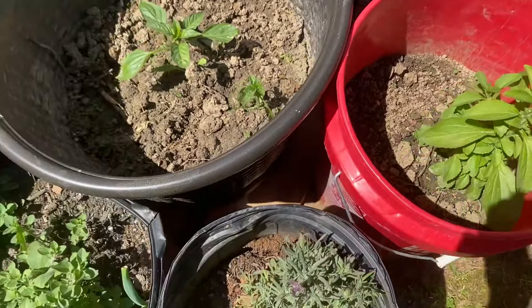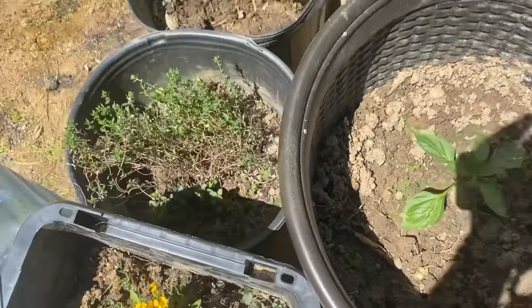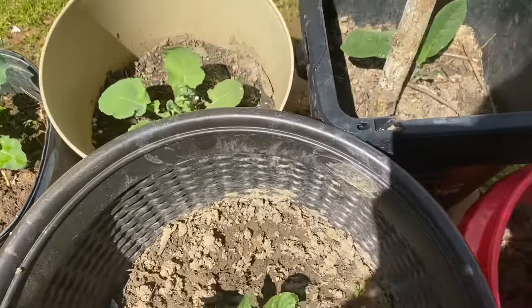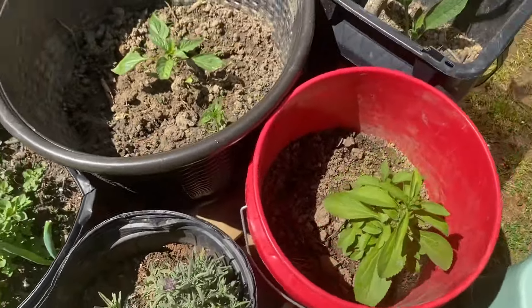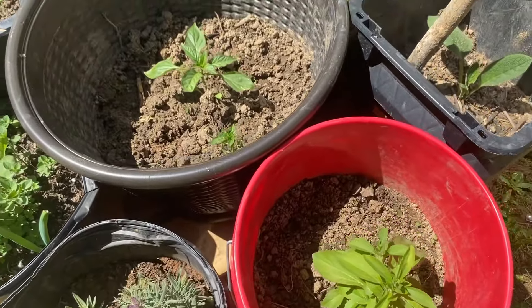Nature led me to the recipe, and nature led me to some plans, and I have created my own recipe for my manual. I'm gonna show you guys how I use the manual and the measurements and everything.